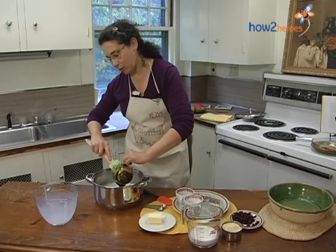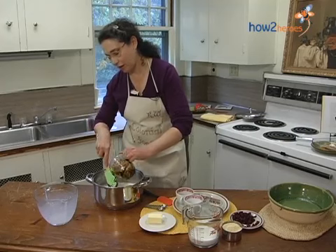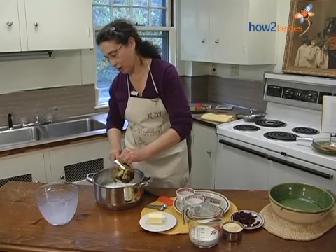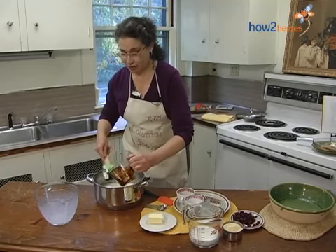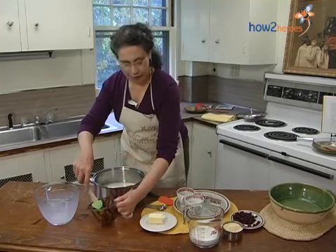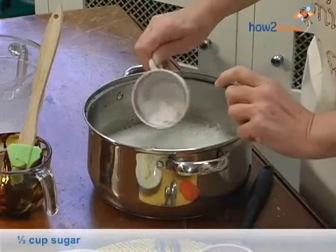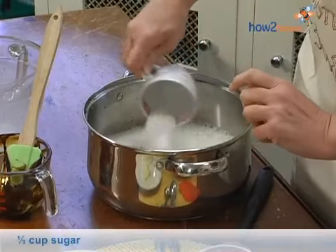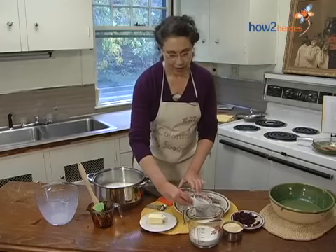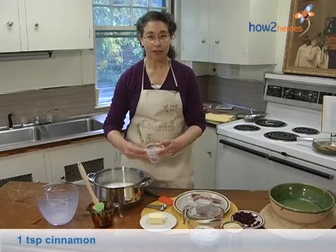Now, the real problem with Indian pudding is it's not a very attractive food, but it tastes so good, and if you could smell it, then you would know how really good it is. So, molasses, and now a little sugar, just because molasses isn't sweet enough. And for spices today, we're using cinnamon, nutmeg, and ginger.